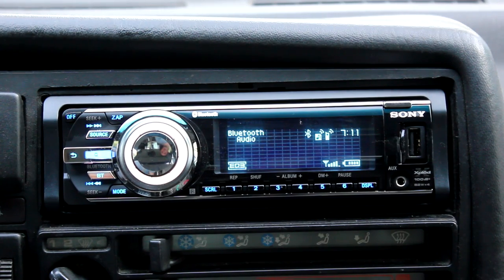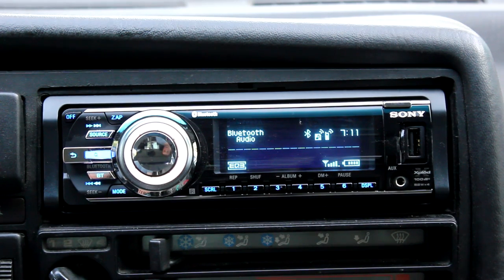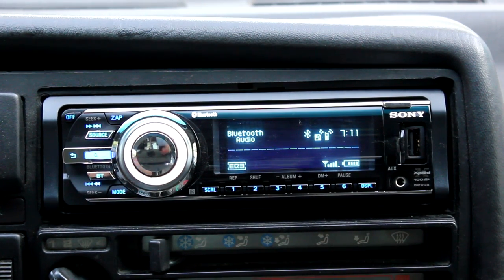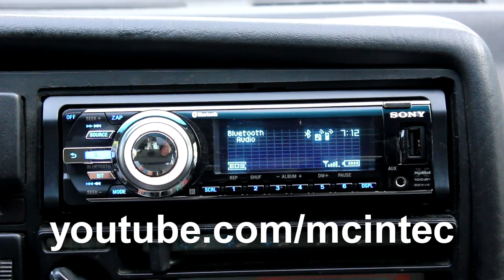Hopefully this review wasn't too long. I enjoy the unit — it's pretty good. It shows a lot of useful information: the time, your phone's battery life and signal, who's calling with name and number for incoming calls, your address book, and the ability to dial out using a remote control. With the external mic it sounds really good — call quality comes through the front speakers and sounds great. I enjoy this unit. That's my thoughts on it. I hope you enjoyed this video of the Sony Explode MEX-BT5700U. If you like our videos, subscribe at YouTube.com/Macintech. I'm Jason — chat at you later.